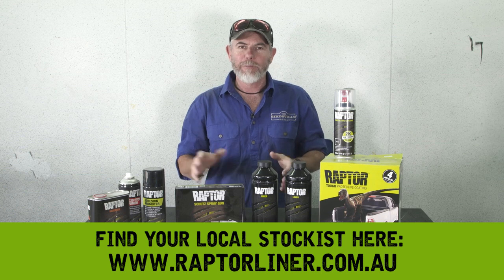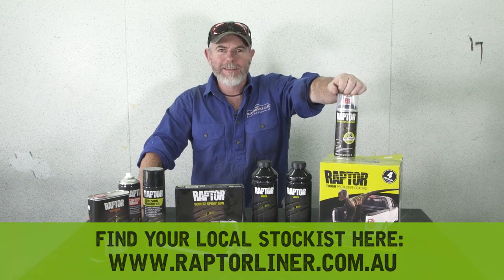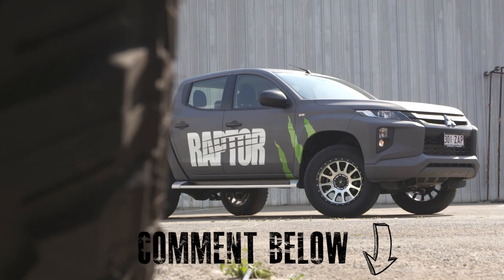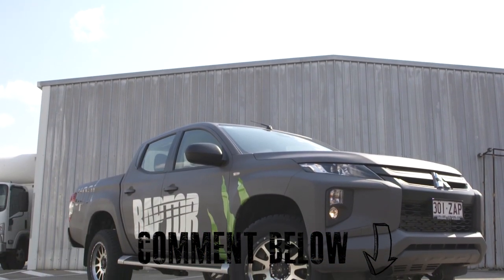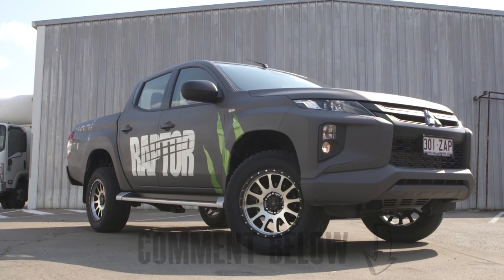So if you want to transform the entire look of your four-wheel drive and at the same time protect it from marks and scratches in the bush, grab yourself some Raptor and get spraying. If there's anything in this video we haven't covered, put your questions in the comment section below and the team at Raptor will answer them for you. Whether you want to coat your bar work, tray, or a full four-wheel drive, you can head to raptedliner.com.au to find your local stockist.